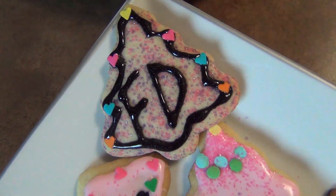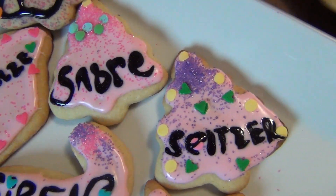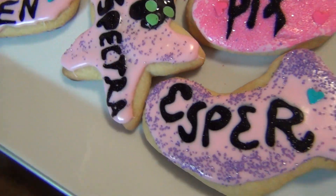So I hope you guys enjoyed this quick little video for cut-out sugar cookies. I hope you guys have a happy holidays, and thanks for watching.